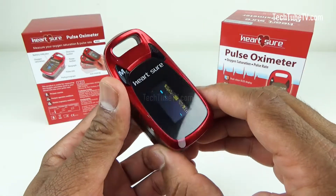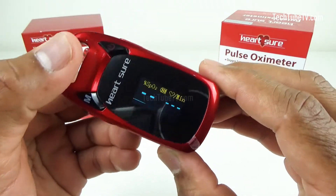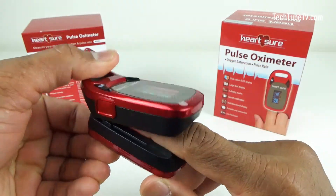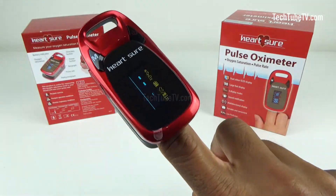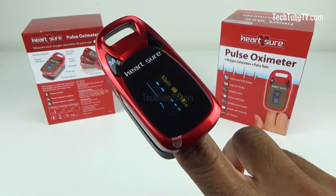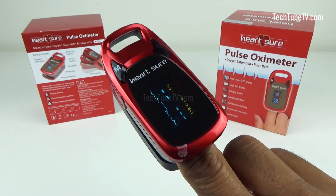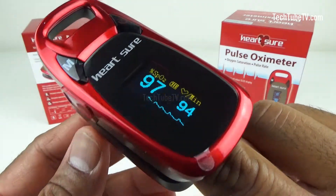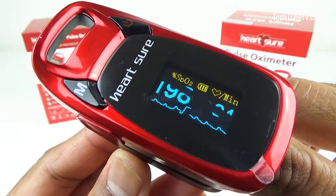This pulse oximeter is quite simple to use. Make sure the device is turned on. Press open the clamp and insert your finger as far as possible with the nail surface upward, then release the clamp to shut. The data may take a few seconds to appear while a reading is obtained. The OLED screen displays the oxygen saturation and pulse rate.